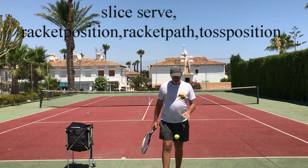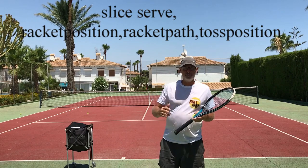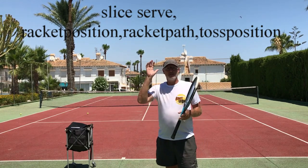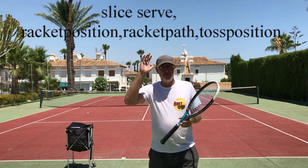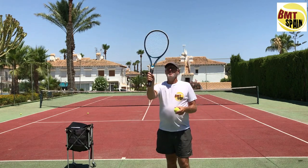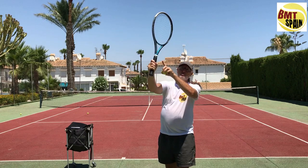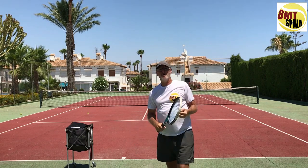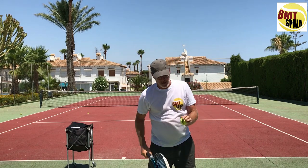Hello, Dominique from BMT, the website for beginners to advanced players. Today, three major points to understand the slice serve. You need these three points — if you're aware of them, everything will go very easy. The three points: racket position at contact, the path of your racket towards and after contact, and the position of your ball toss, which can make the slice easier or more difficult.